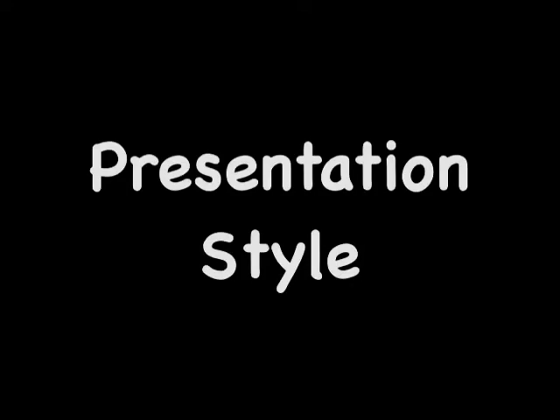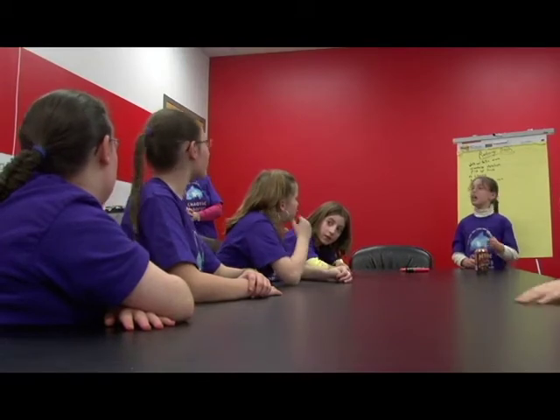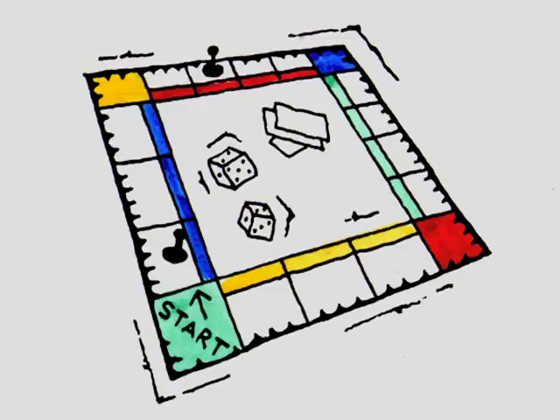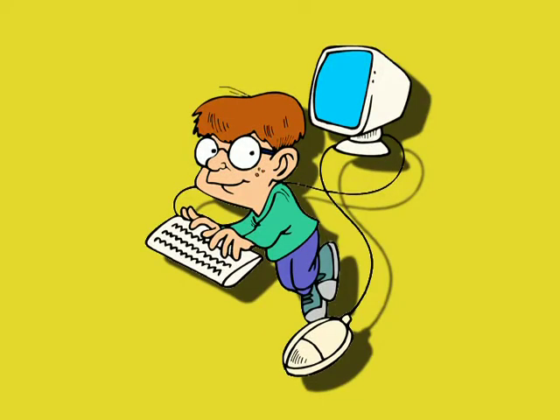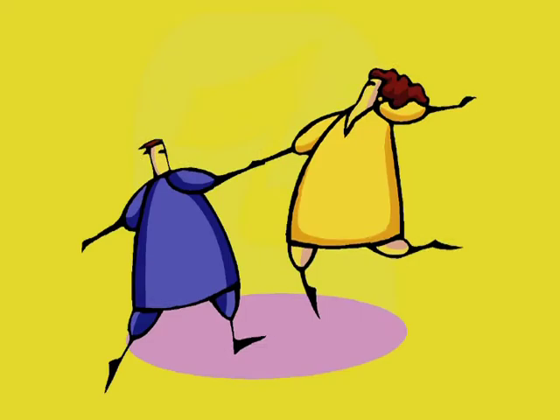Presentation Style: Deciding on how to present the information to the judges and others can be really fun. Brainstorming is helpful to generate lots of ideas for the presentation style. Talk about ways the kids like to learn. For example, do they like to play games? Watch TV shows? Listen to the radio or play on the computer? Do they like to read or write stories?